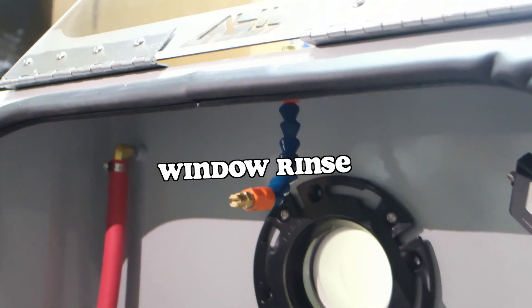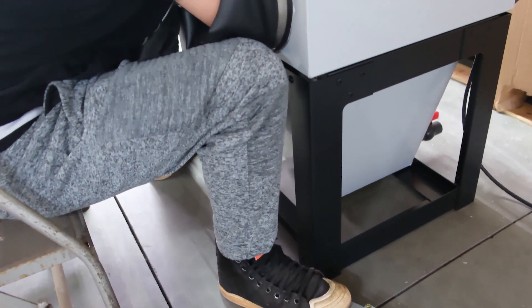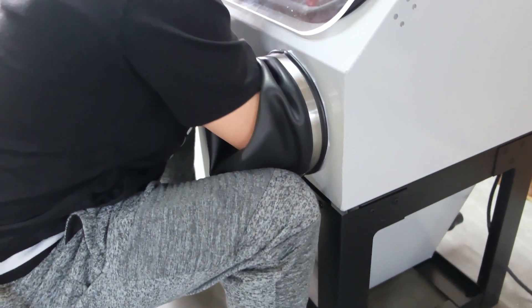The VH700 has the LED floodlight inside, it has the window rinse, and you also have the foot pedal control. All the components are in the back too, so there's nothing sticking out on the side. It is the perfect hobbyist setup because you can stick this machine anywhere.